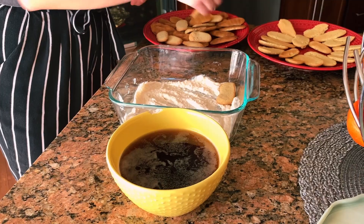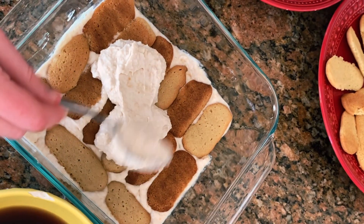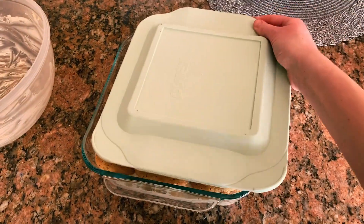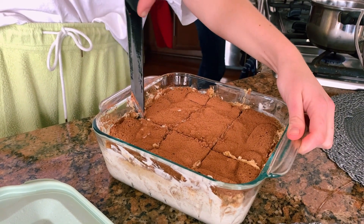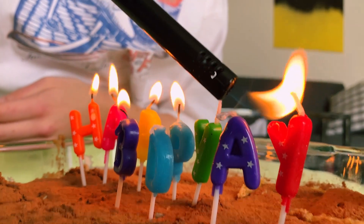Once they cooled, it was time for assembly. To assemble the tiramisu, we spread a layer of mascarpone followed by a layer of soaked ladyfingers, then mascarpone and ladyfingers again, repeating until we ran out of mascarpone. To set, you have to refrigerate it overnight. 24 hours later we sifted some cocoa onto the tiramisu, cut into it, stuck several birthday candles in it, celebrated my sister's 19th trip around the world, and devoured the whole tiramisu.